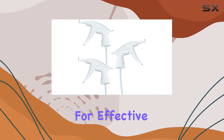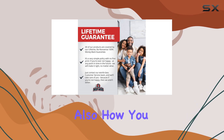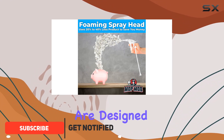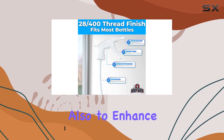When it comes to finding the right tools for effective and efficient cleaning, it's not just about the solutions you use but also how you apply them. That's where the dirt-lifting, durable foaming spray heads come into play. These nozzles are designed not only to fit large 32-ounce bottles, both plastic and glass, but also to enhance the effectiveness of the cleaning solution itself.